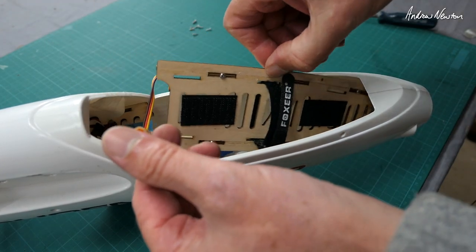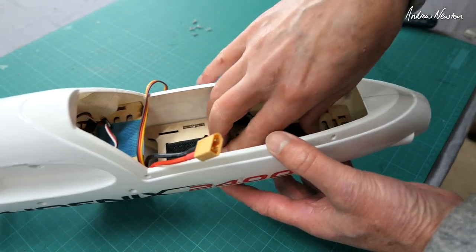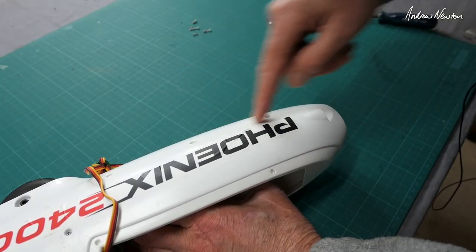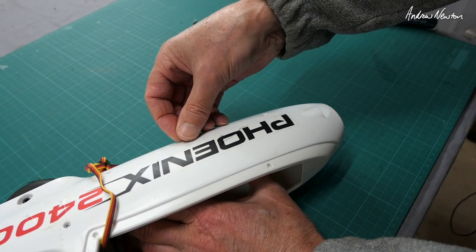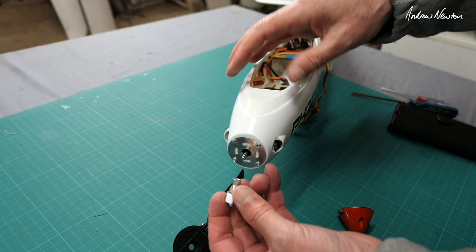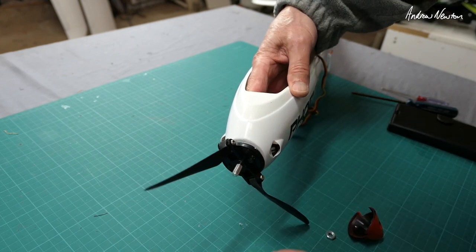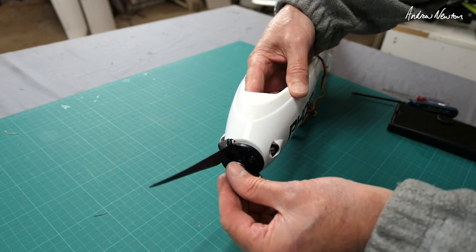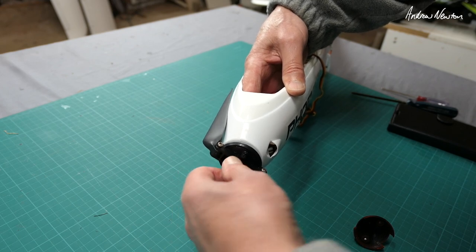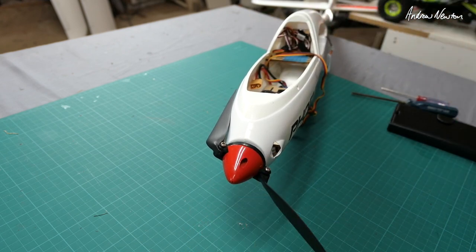Now all we have to do is put the battery platform back in — that should just locate itself pretty well. You can actually see where the screw holes are there, which is good. Then the prop adapter goes on, tighten up the prop nut, and put the little nose cone back on. There we go, all done.